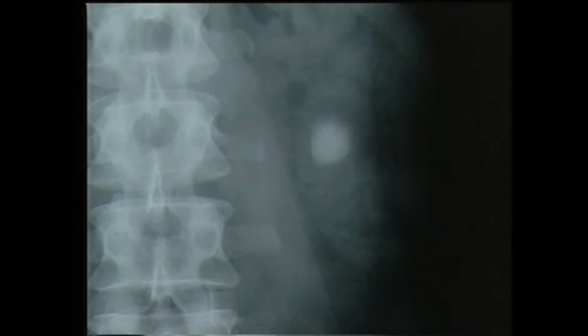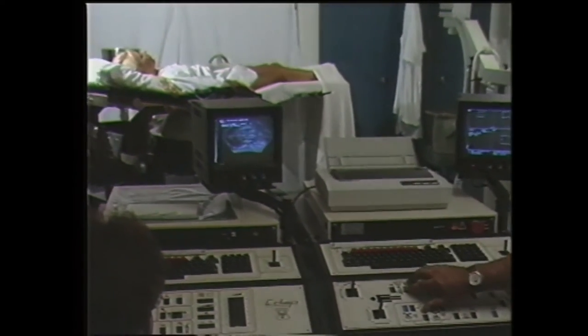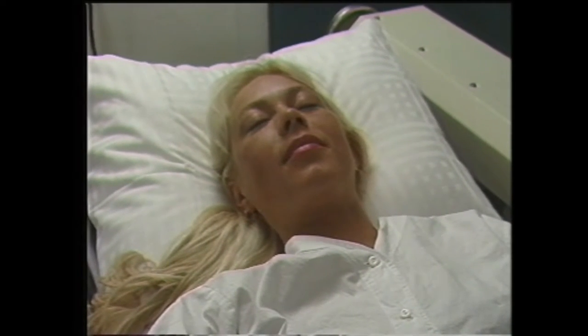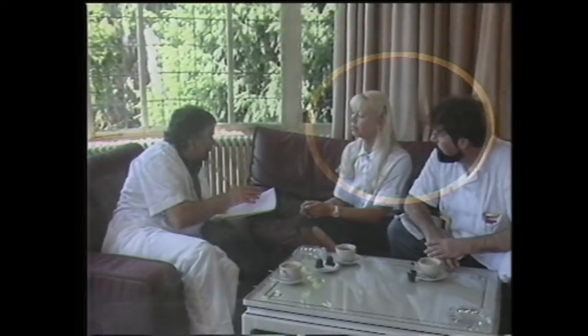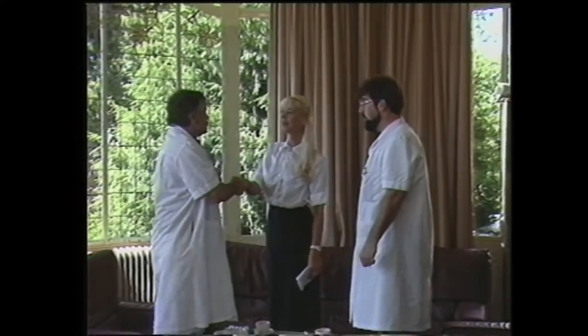Cette radiographie montre la présence d'un calcul piélique qui nécessitera un traitement d'environ 60 minutes, sans douleur apparente pour la patiente. Ce cliché péropératoire montre une dispersion du sable dans les calices. La patiente, qui pourra regagner son domicile immédiatement après le traitement, reçoit un document lui expliquant les complications possibles : hématurie, colique néphrétique ou état fébrile. Environ un mois après l'intervention, nous revoyons la patiente afin de pratiquer une radiographie de contrôle.